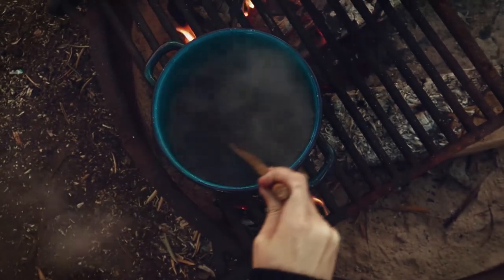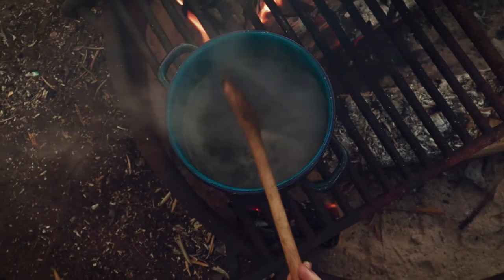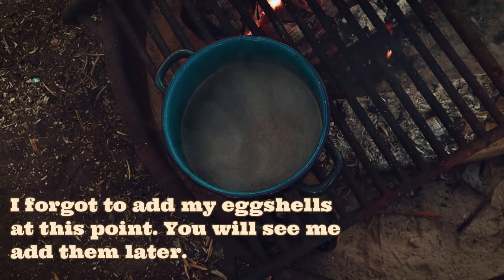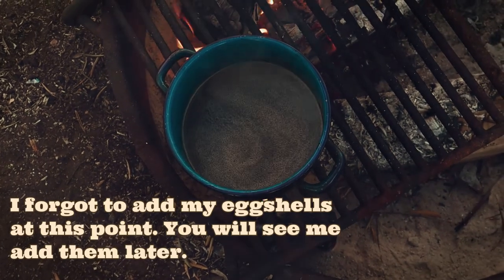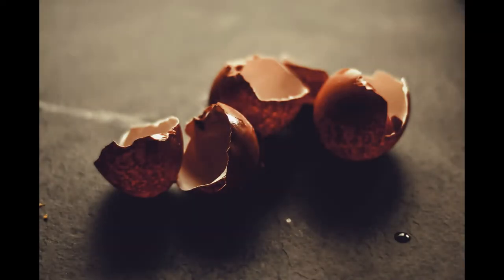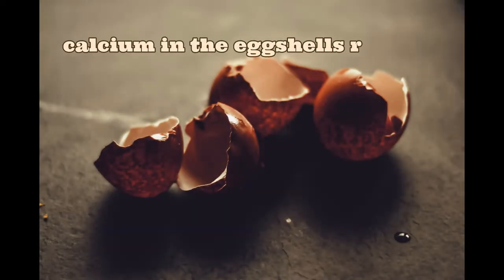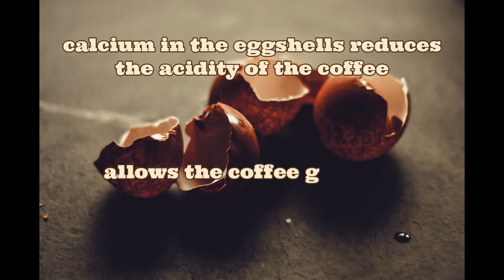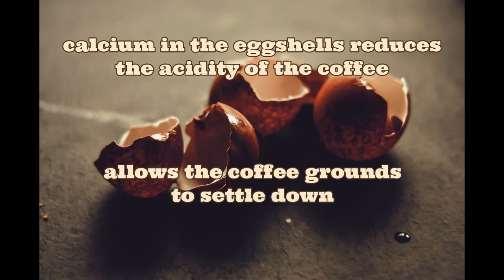Now, hear me out — throw in some broken eggshells. Yes, you heard that correctly. Why in the wild west are we adding eggshells to coffee? For two reasons, actually. The chemical reactions of the alkaline shells with the coffee will reduce the overly acidic taste that this method of coffee making tends to produce. And the eggshells help the loose coffee grounds to settle to the bottom of the pot, which makes it easier to serve when it's finished brewing.